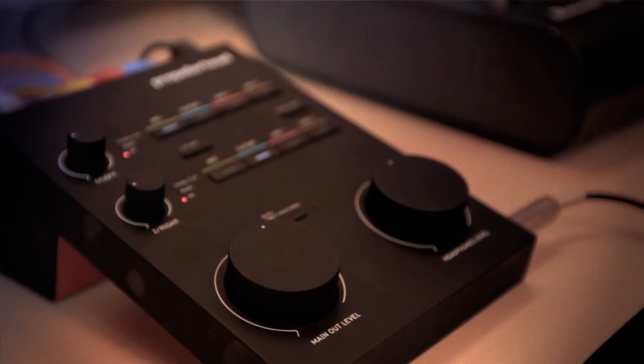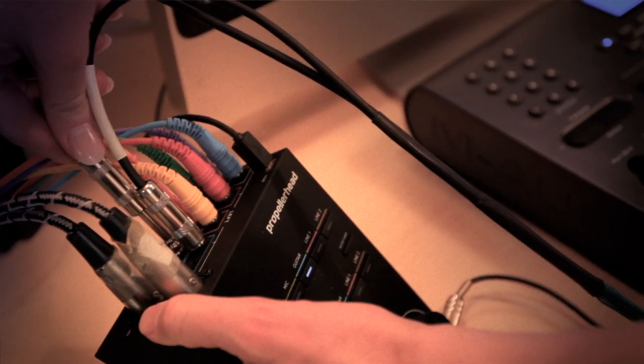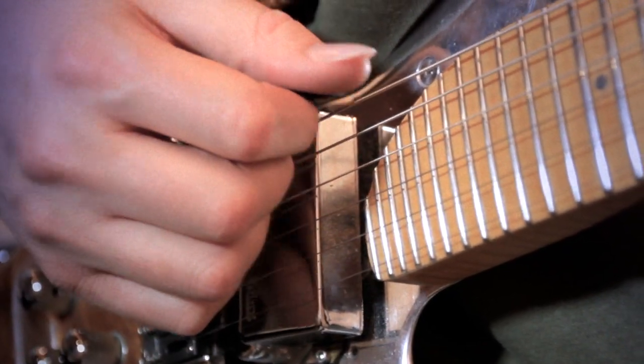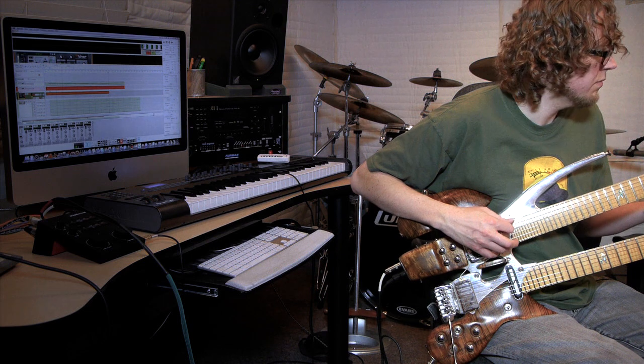Today I'm going to show you a new two-channel audio interface called Balance. Balance is a two-channel audio interface that allows you to plug in a whole bunch of inputs on the back of it and switch through those different inputs on the fly. Right now I'm going to show you how to use Balance and the software called Reason to process the guitar in entirely new ways.